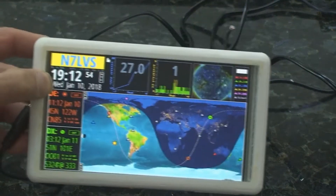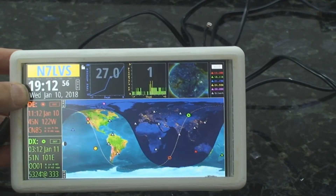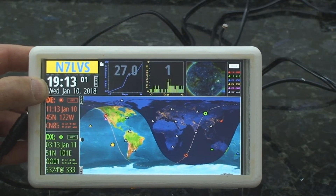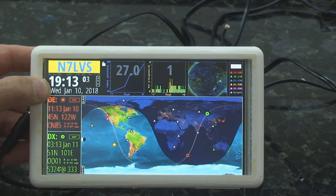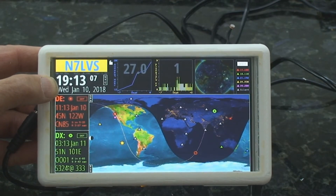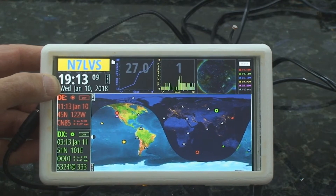I'll show you the first one that I built, which is the 6-inch version. And this one requires a device driver, or a screen driver. So that adds to the complexity and the wiring quite a bit. And I'll show you a 9-inch version here in a second.